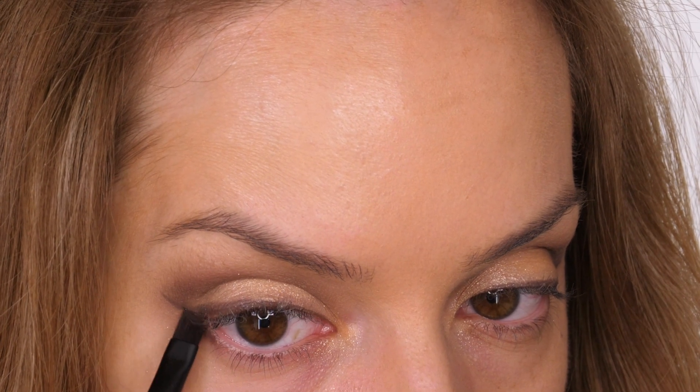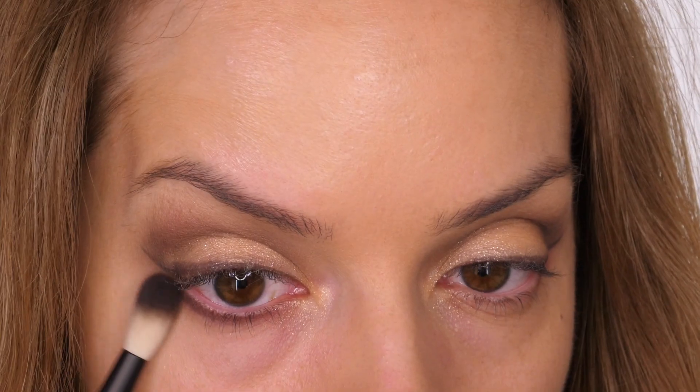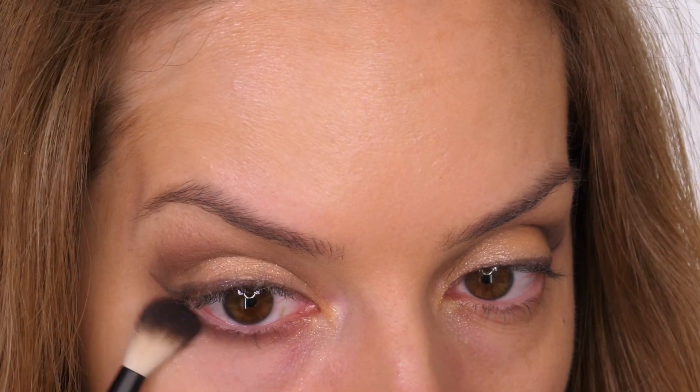Using Sexpresso and the same angled brush I'm taking that underneath the lower lashes on the outer third, using what's left on the brush to pull through to the centre, then blending that in using the fluffy blending brush.